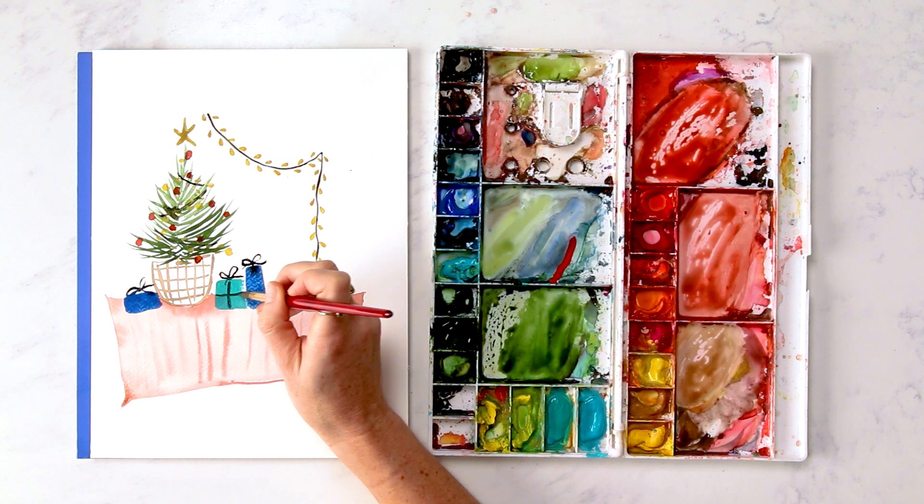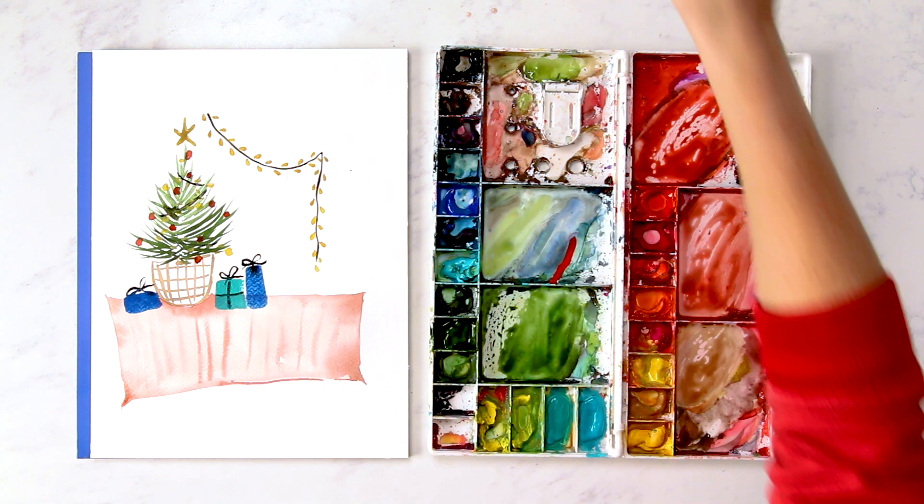Hey friend, in this tutorial we're going to paint a Christmassy scene. Christmas morning, you come down the stairs, kids screaming — or not, if you don't have kids — kids happy, parents happy, whatever the situation is. You walk into your living room, your Christmas tree is all lit up and there's cute little presents and a rug and some Christmas lights. So we're going to paint that scene today. Let's dive right in.